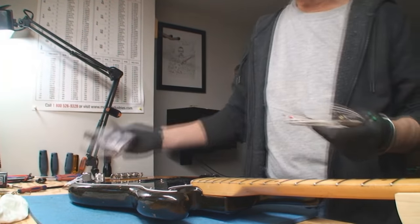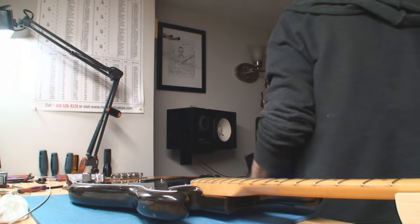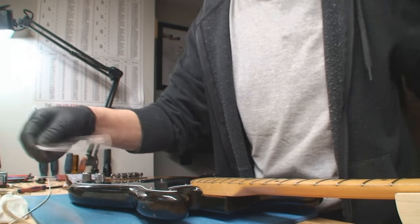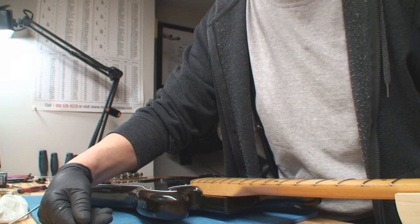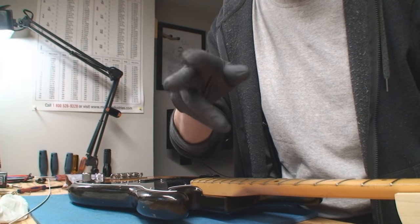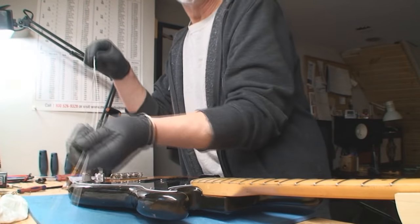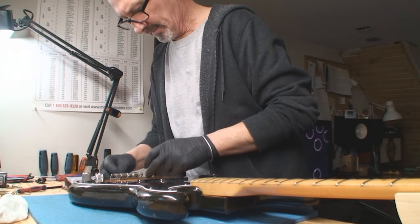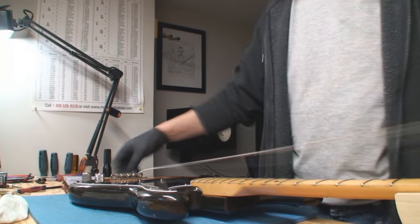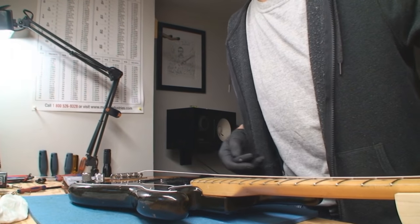Someone keeps buying these wrong strings. For a P-Bass, go 105 on the E, then 85, 70, 45 — maybe a 65 or 80 in the middle. You can play around with the two middle strings, but 100 for the E string — not me. Are we going to do the bass string tutorial? Let's do it.